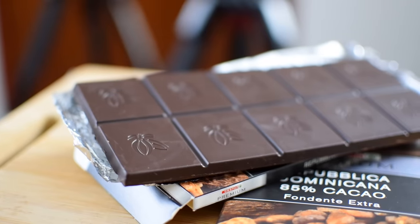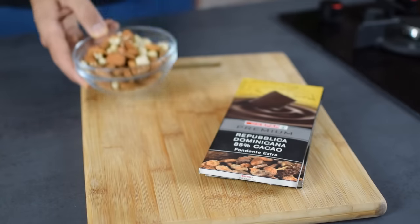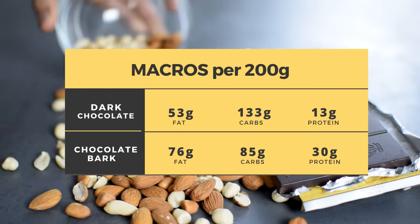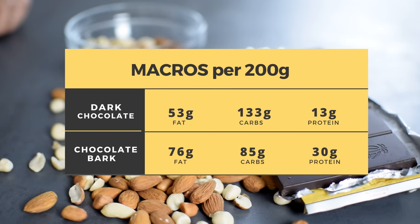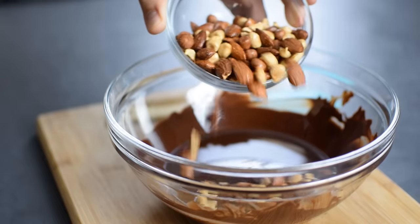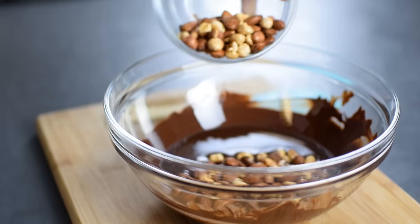Of course eating dark chocolate alone is totally fine — actually it is recommended because of all the benefits of dark chocolate — but when I add some nuts into the mix I get better nutrition, mainly increasing the protein content, which is super important when it comes to snacking because it helps me stabilize my blood sugar and keeps me satisfied for longer. Also, good dark chocolate is quite expensive, so by adding nuts I can bulk it up and get double the amount for less money.